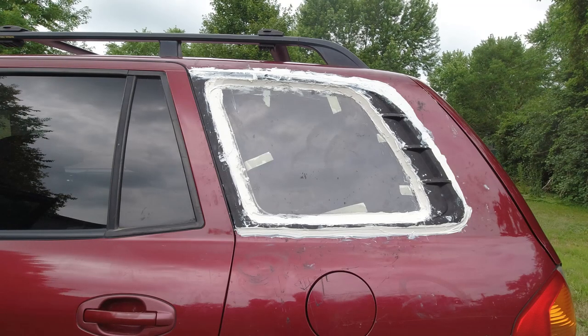So essentially where we're at is we just got done putting the fiberglass on there and then we sealed it up with plenty of silicone. I'll tell you, doesn't that look friggin ugly?